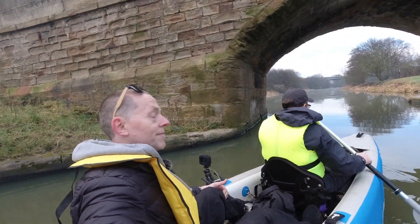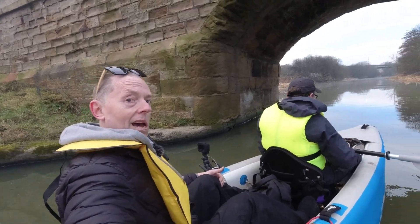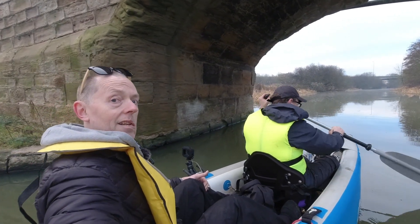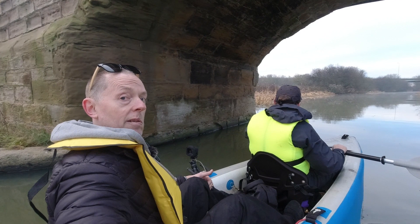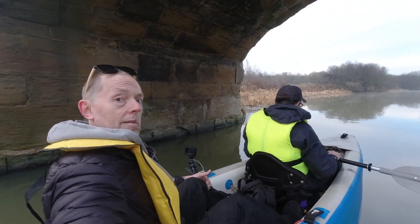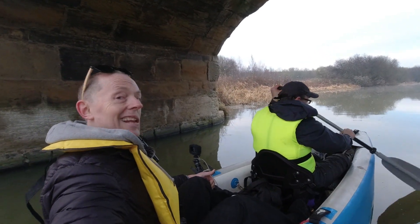Good morning kayakers. So we're in the Ryba 420 and we're going down Selby Canal. We're having a go at tandem paddling today — not something either of us have ever done before, so this could be a bit of a giggle. Right, let's get paddling.